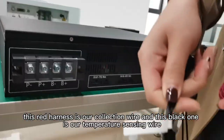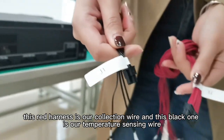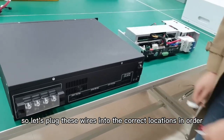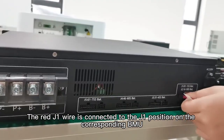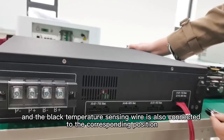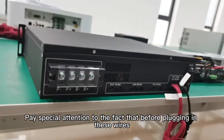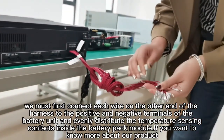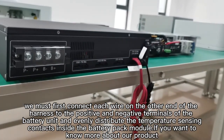Now you can see two kinds of harnesses. This red harness is our collection well, and this black one is our temperature sensing well. Each harness will be labeled. Let's plug these wells into the correct locations in order. The red J1 well is connected to the J1 position on the corresponding BMU, and the black temperature sensing well is also connected to the corresponding position.